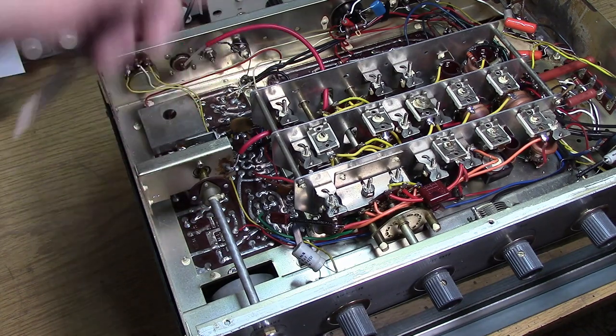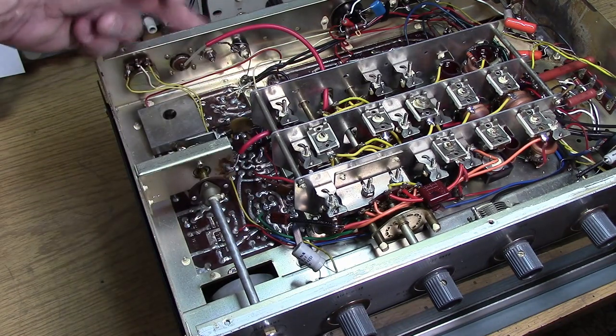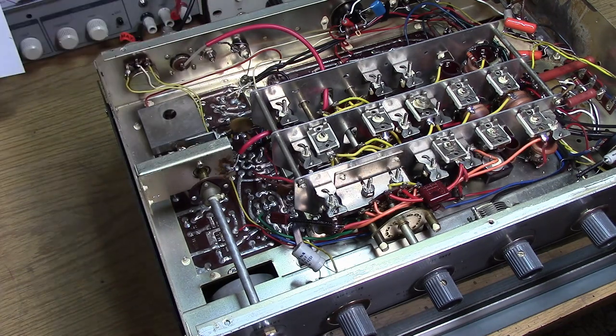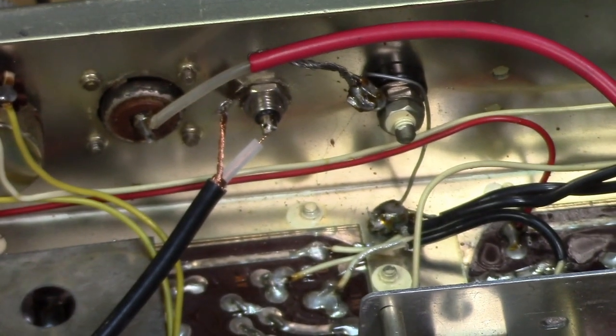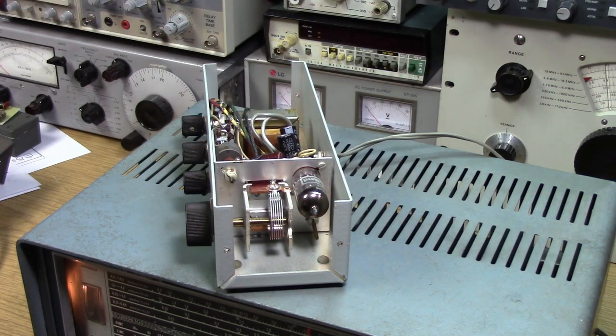We don't actually tune it all the way to the end of the Q-multiplier. We tune it to the end of the radio so that we can keep this connector unterminated and properly peaked. The Q-multiplier will take care of any mistuning from this point on. I've added a capacitor off the end of the coax down to the plate of the mixer, and back here we have the coax attached to the phono connector. We had to readjust the first filter in order to get the gain back.